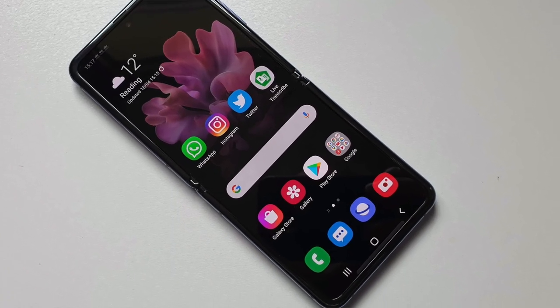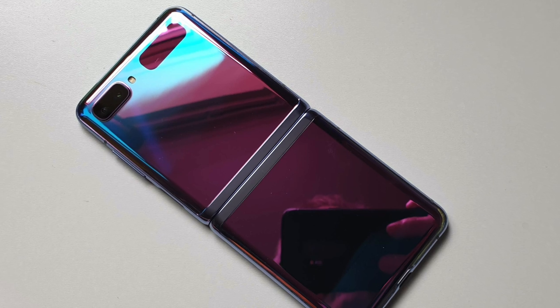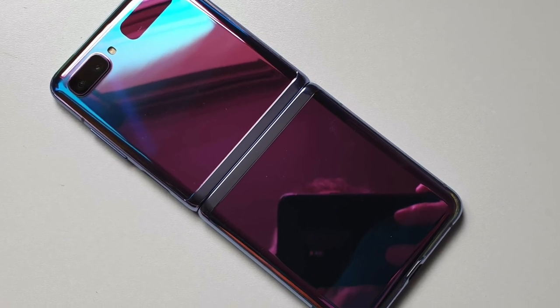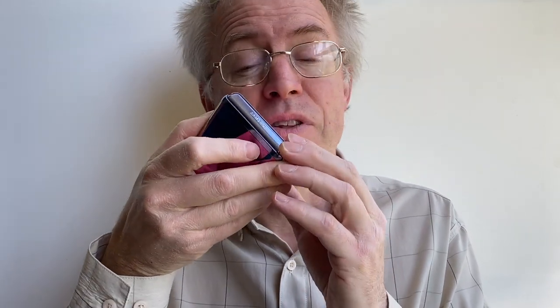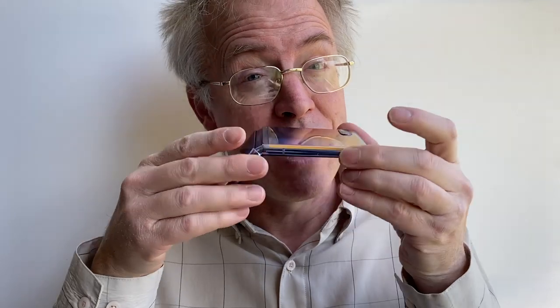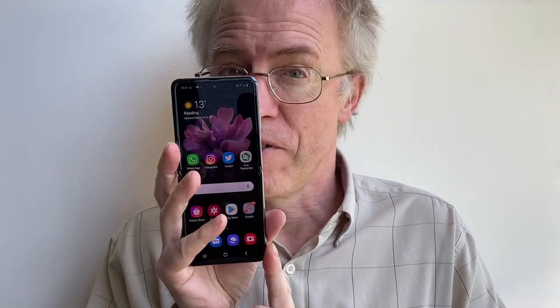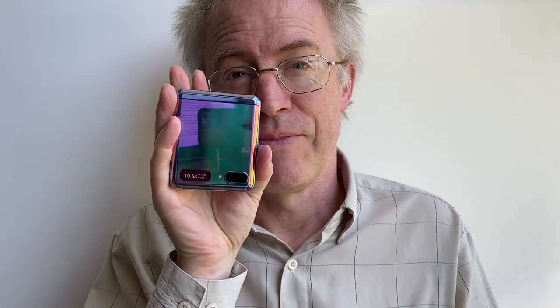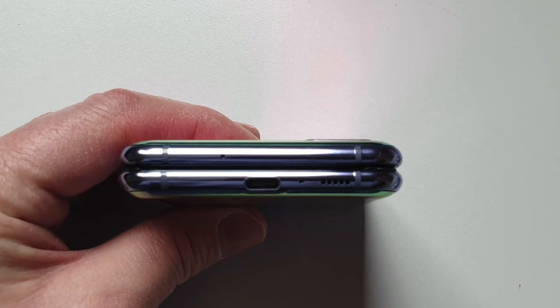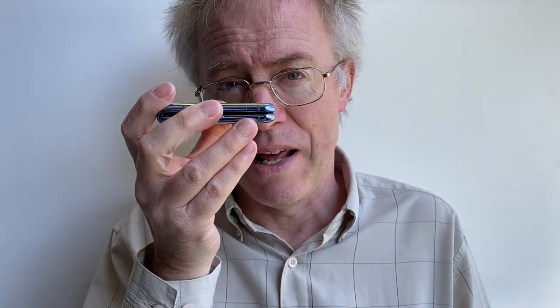With a truckload of caveats though. Similar to the Galaxy Fold when it eventually got re-engineered last autumn, they have similar hinges and are clearly from the same design stable, even though the Fold is around a different axis. Here the idea is obviously that the standard if tall smartphone can fold on itself to be smaller in your pocket, but it then becomes twice as thick.